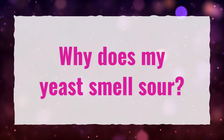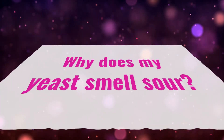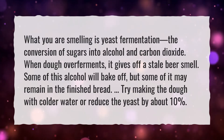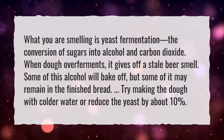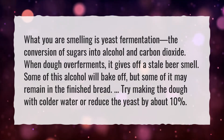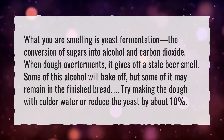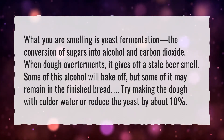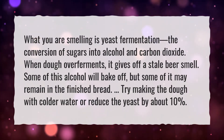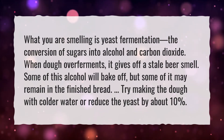Why Does My Yeast Smell Sour? What you are smelling is yeast fermentation — the conversion of sugars into alcohol and carbon dioxide. When dough overferments, it gives off a stale beer smell. Some of this alcohol will bake off, but some may remain in the finished bread. Try making the dough with colder water or reduce the yeast by about 10%.